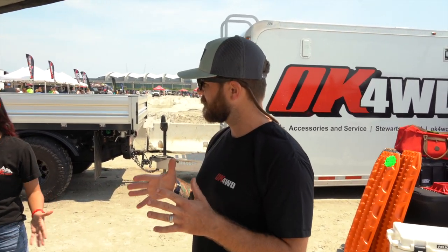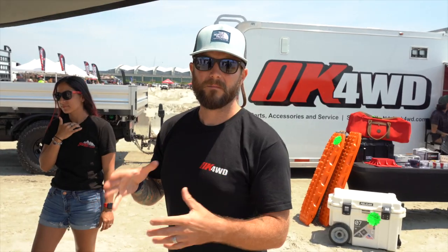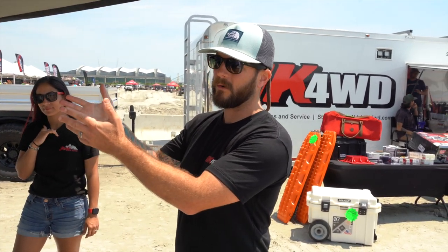So we knew we were gonna do the camper on the gladiator, so we got a Gladiator Rubicon 2020 and outfitted it with a Clayton Off-Road two-and-a-half to three-and-a-half inch overland kit. We also outfitted it with the Falcon 3.3 shocks so we could adjust them — nice and firm in the rear because of the weight of the camper, and nice and soft in the front for a better ride.